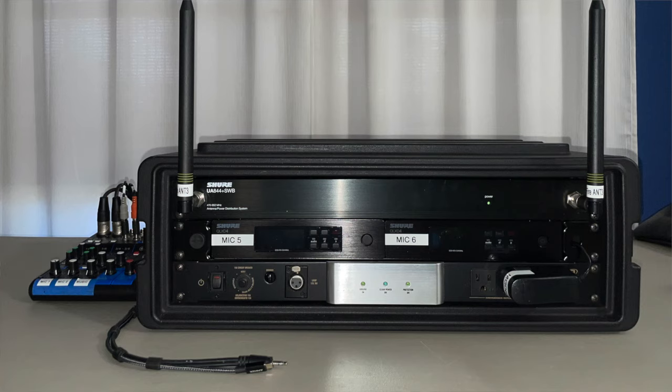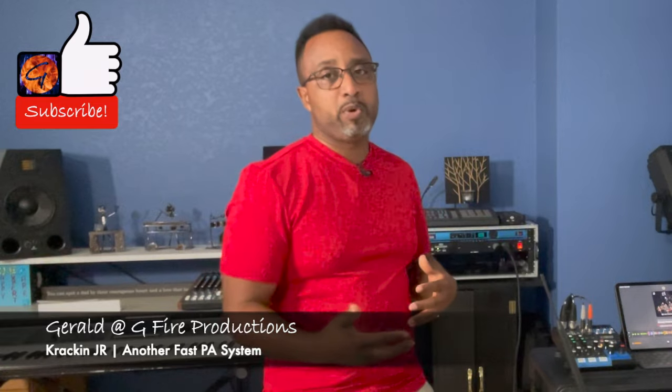Hello everybody and welcome back to the channel. I'm Gerald, excited to share this monster of a PA system with you guys. Before we get too far into the video, I'm going to ask you up front to please smash that like button, subscribe to the channel to help us grow, and turn on notifications to keep up with new videos.